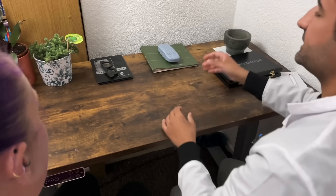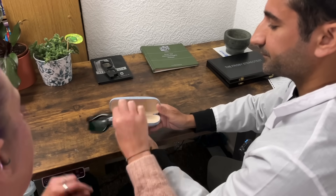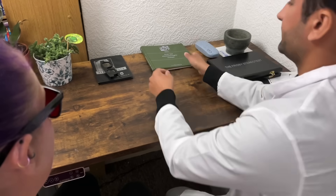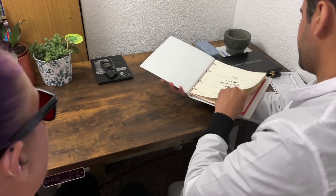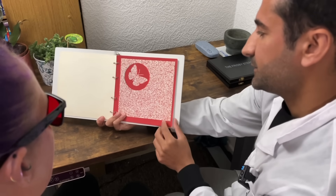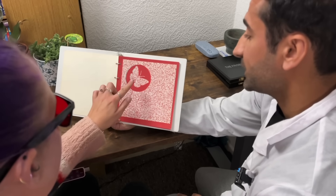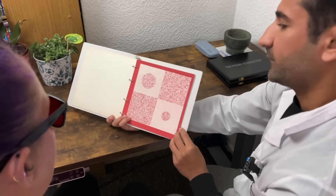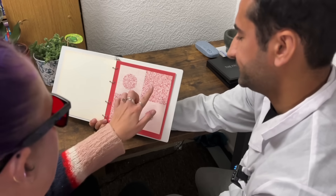Okay, let's move on to the second test now — the TNO test. You need to pop these red-green glasses on for me please. Okay, before we do anything I'm just going to establish the correct working distance. Okay, so for this plate how many butterflies can you see? Two. Can you point to them please without touching the page? Good. Okay, next plate — how many circles do you see there? Four. Can you point to the largest one? Excellent.